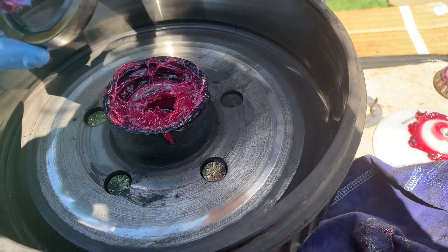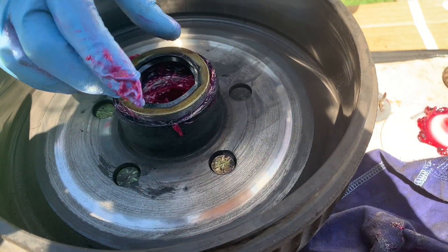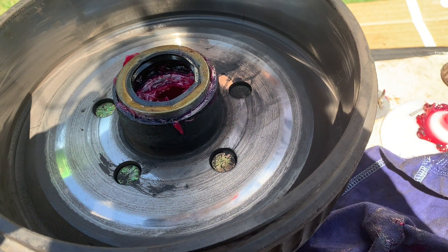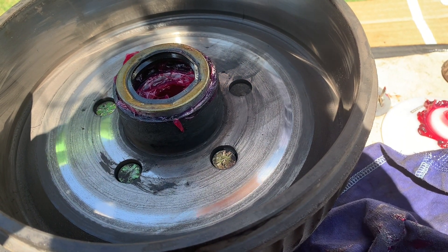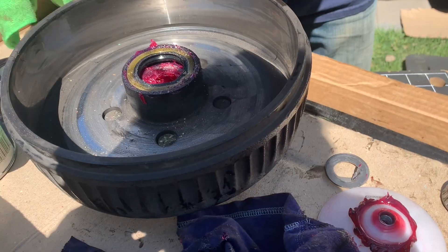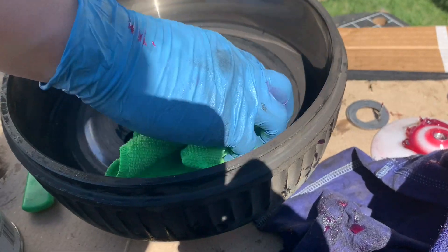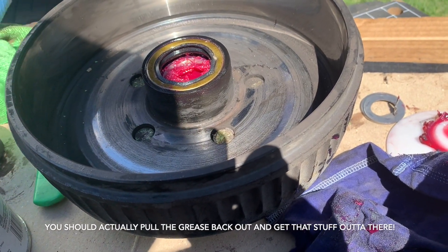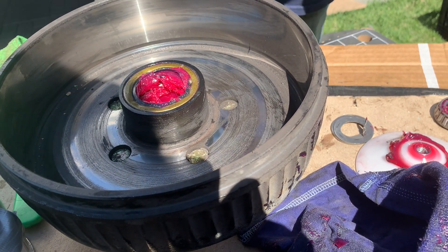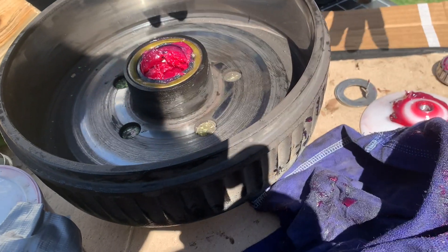For installing the seal, I need either a socket that matches the overall diameter or a piece of wood — anything that lets me hammer it down evenly so all edges are seated at the same time rather than one edge at a time. I'm going to use a piece of wood — a clean piece of wood is definitely the better idea. And that is how you prepack bearings and put it all together — this drum is now ready to go back onto the trailer axle.